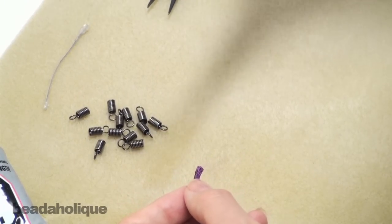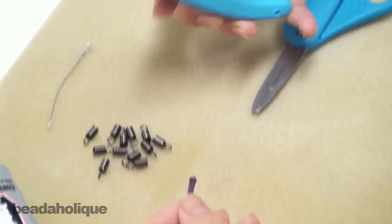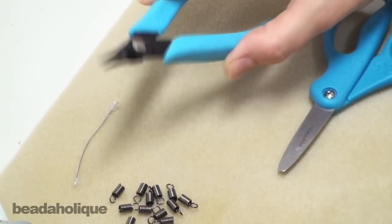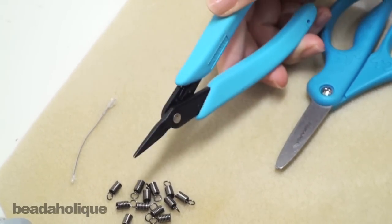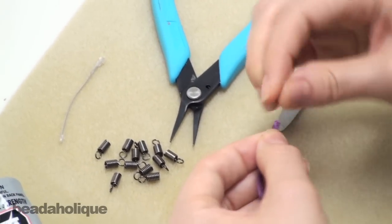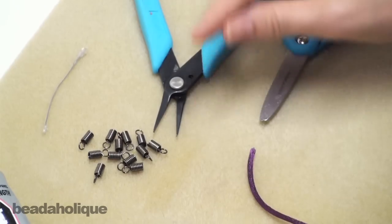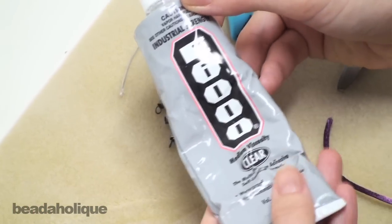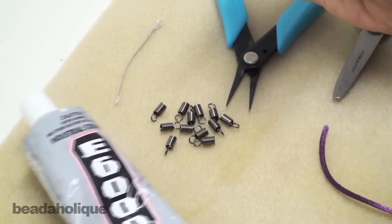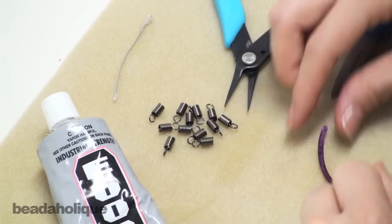Now besides the scissors and the cord and the cord ends you're also going to need some chain nose pliers, and I recommend the fine chain nose pliers for this application because they grab onto that last coil more securely. And you're going to need some kind of adhesive. I use this E6000 — this is the best stuff. And I've got a little piece of scrap wire to apply the E6000.